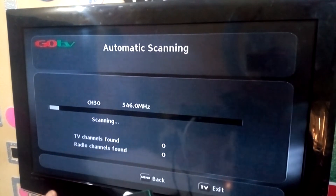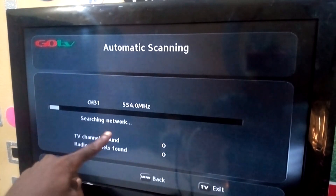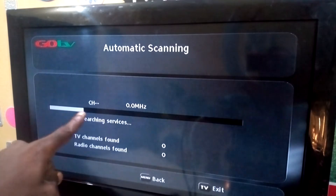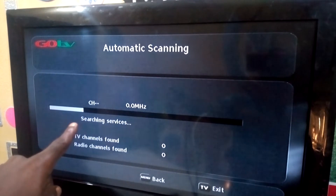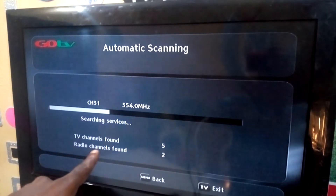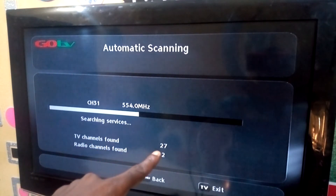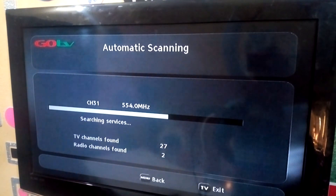As you can see, it's now scanning. After the scanning it will be able to get the channels. Anytime you see 'Searching Network,' what it means is that the decoder is now getting signal. It's moving, which means it's getting some GoTV channels. Watch here — TV channels found: 5, radio channels found: 2 — it's going... OK, TV channels found: 27.